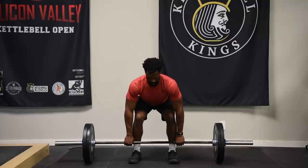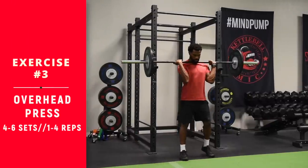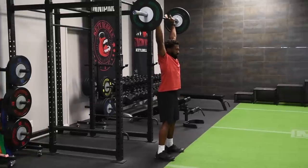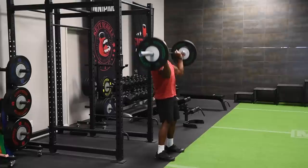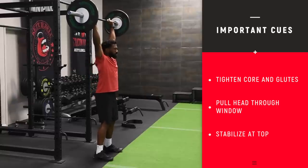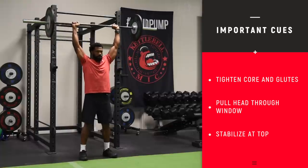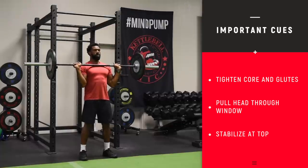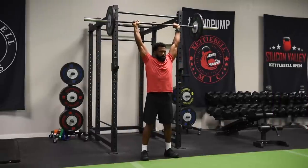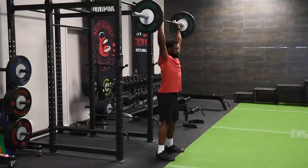Coming up: the standing overhead barbell press. Notice he's in the front rack position, just like a front squat — resting the bar on the front of his chest. He squeezes his glutes and abs to support the spine, then presses the barbell all the way overhead and pulls his head through the window — meaning shoulders come back, head comes forward — directly above his head as he presses up. Match the tempo you see in this video: controlled on the way down, controlled but explosive on the way up. Notice that his wrist and elbows are lined up, which helps take this through full range of motion.